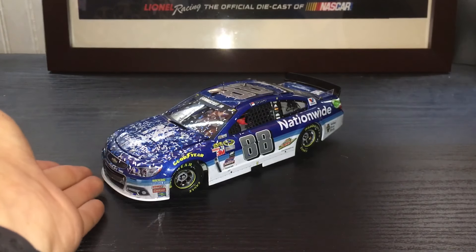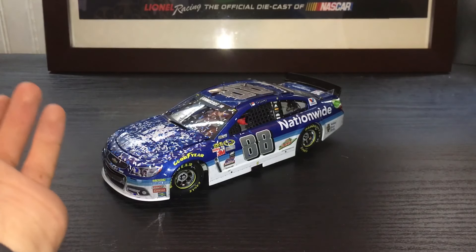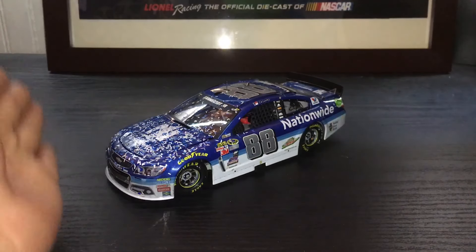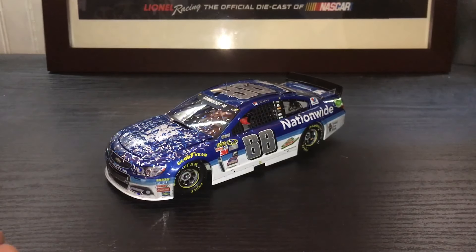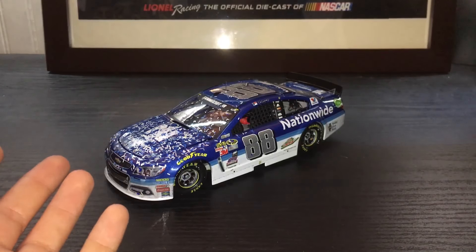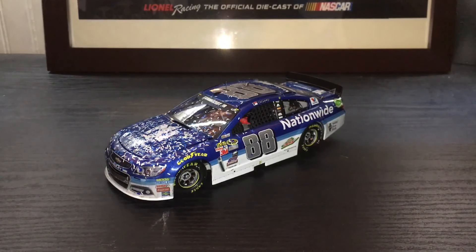Would I recommend this car? If you're a Dale Junior fan? Yes. If you're not? No — you don't really need it, unless you are a fan of Talladega as a track. But if you're a Dale Junior fan, highly, highly recommend this car. It's only going to get more expensive from here on out, so if you find one for a good price I would really, really recommend getting one.